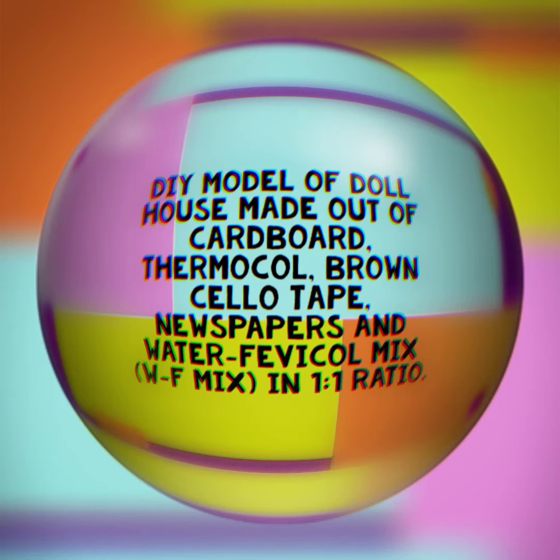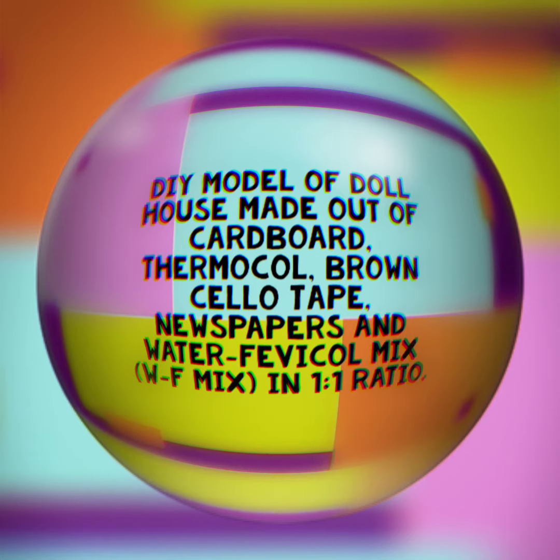DIY model of a dollhouse made out of cardboard, thermal coil, brown solotape, newspapers, and a water-fabric oil mix — that is WF mix — in a 1 to 1 ratio.